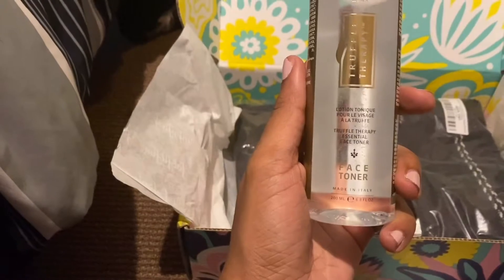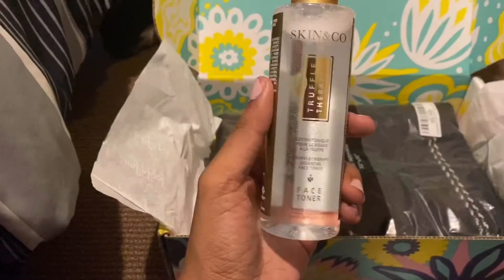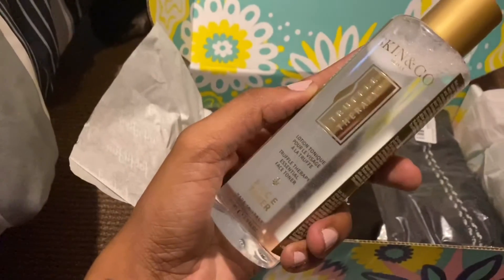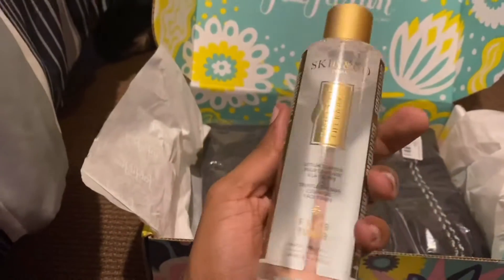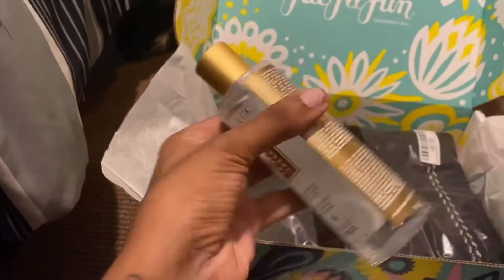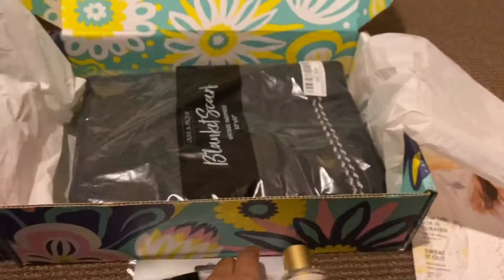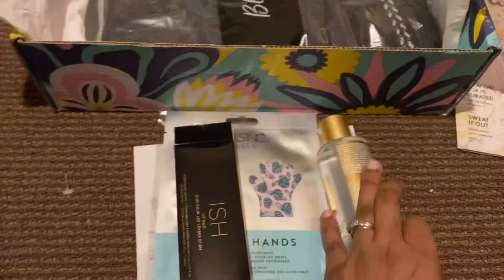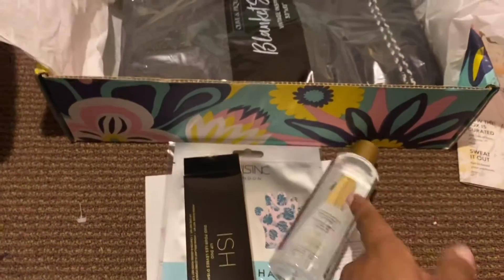The next item says Truffle Therapy Essential Face Toner by Skin and Co. I've never tried a face toner before, so all these products are going to be something new for me — never used a hand mask, don't wear lipstick or lip liner, and never used a face toner. I'll definitely be trying that.